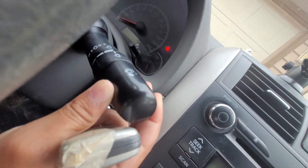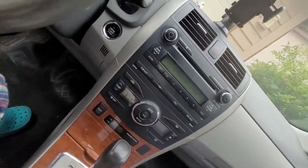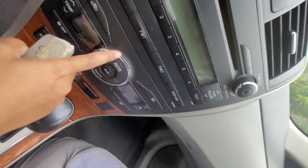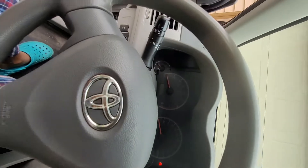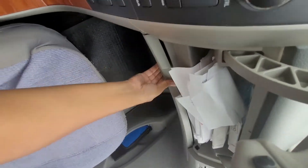Here are the wiper blades and cruise control on the steering column. There's a pretty decent radio here, the hazard button, and many other buttons. That's the auto 4-speed gear selector. The brakes are pretty good and easy to use. The steering wheel itself is a little harder than usual.